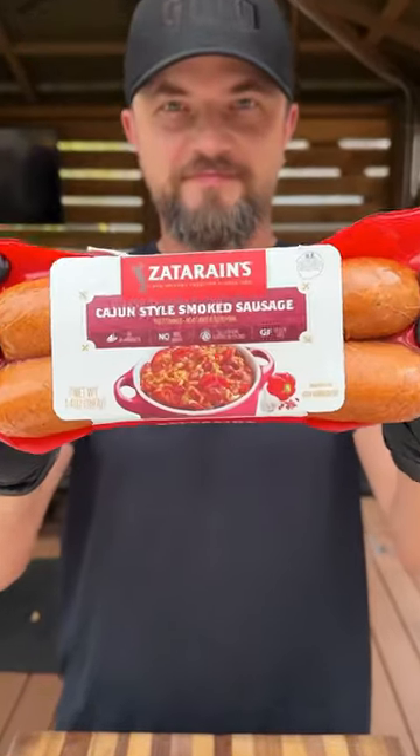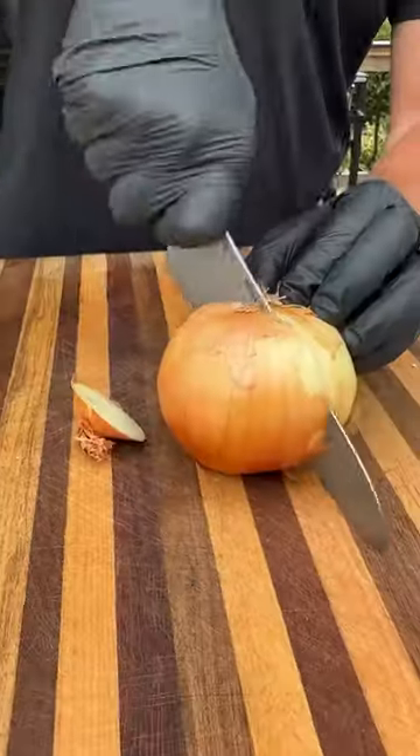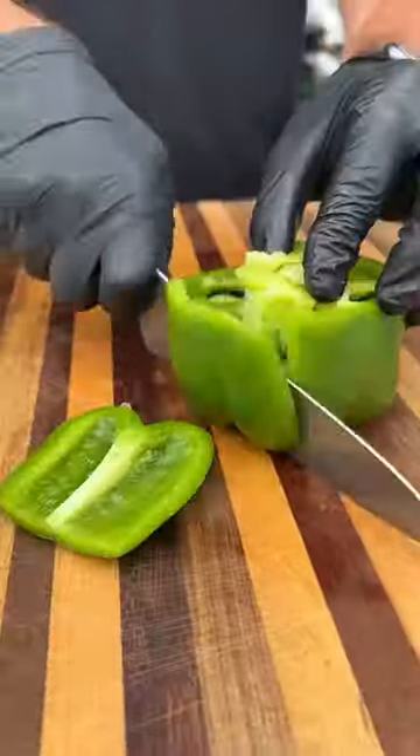Let's make some fully loaded beer cheese topped hot dogs with Zatarain's Cajun-style smoked sausage. These are so easy to make and they come out delicious.